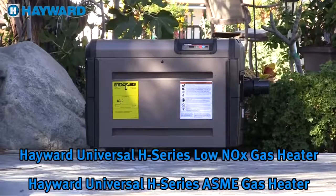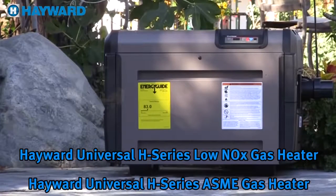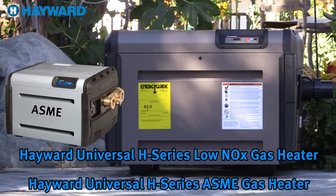Welcome to the Hayward Universal H-Series Gas Heater Training Video. This video will cover installation and startup along with basic troubleshooting that may be needed during startup for both residential and commercial models. It is provided for you to better understand our products and how they operate. We will be covering both the residential and commercial ASME heaters and will note where there are differences.